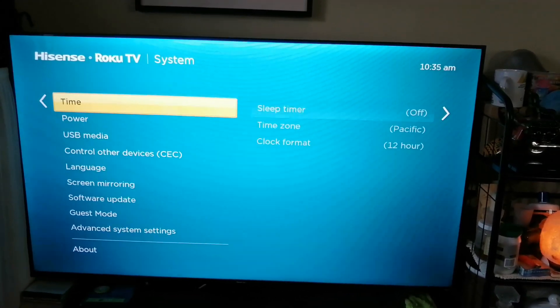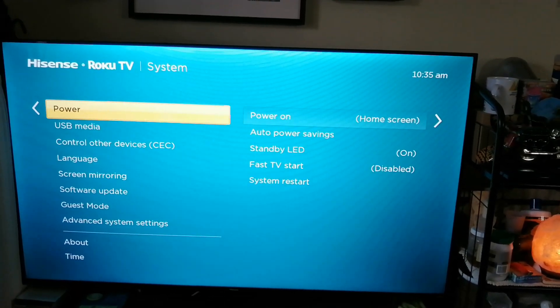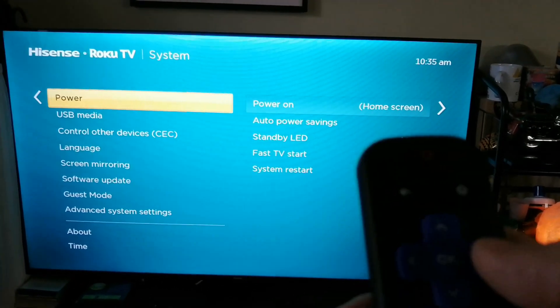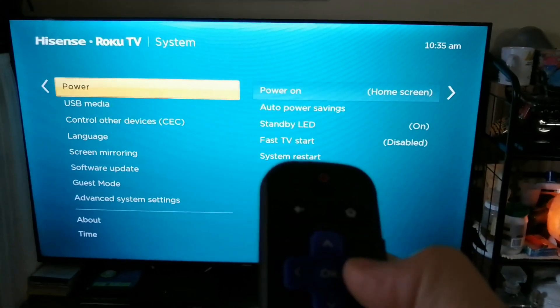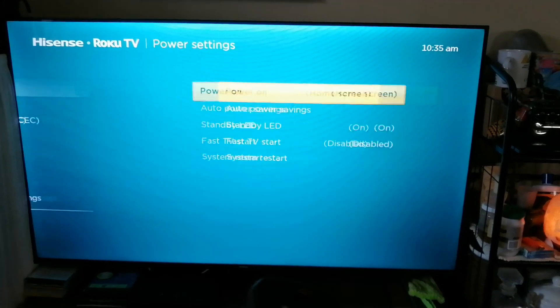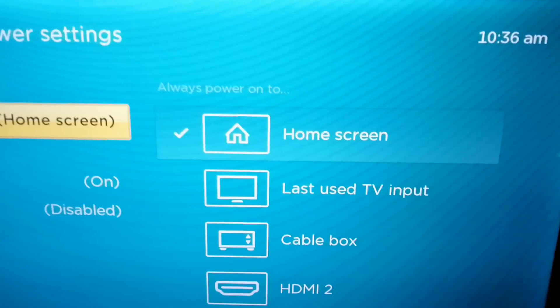Then you have to scroll down to Power, and press the right arrow to go to Power On Home Screen. As you can see right here, Home Screen is currently selected.